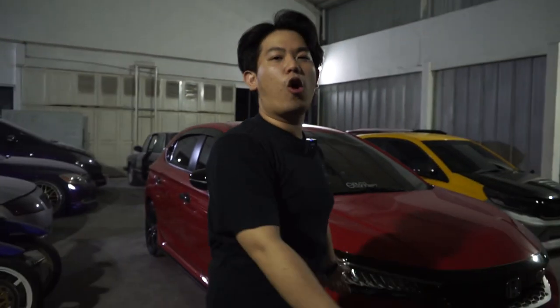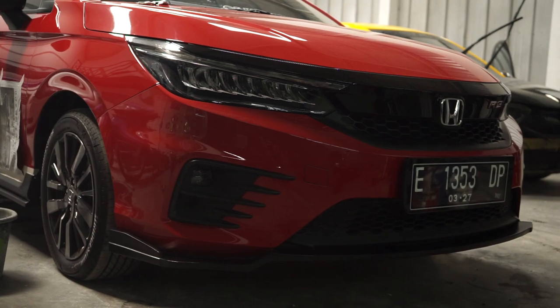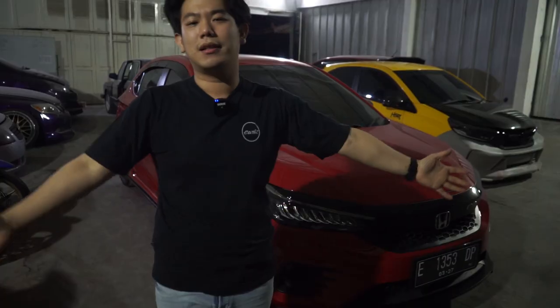Hello Earth, welcome back with me, and this is the all new Honda City Hatchback by Earth Auto Concept, and we are here.